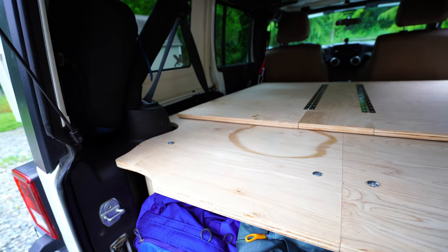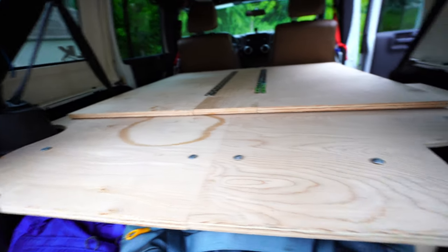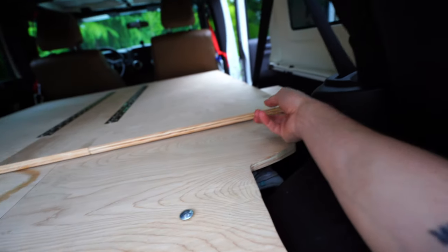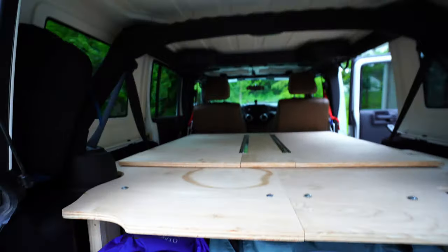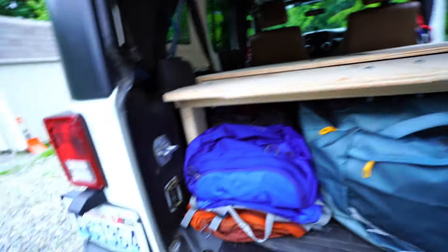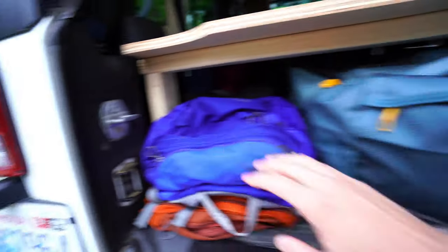Once I did that, I jigsawed it and then used a router to really get the edges to fit the frame — that was the most labor-intensive part. This thing is actually on two-by-fours, so you've got these supporting legs down here, one on each side.